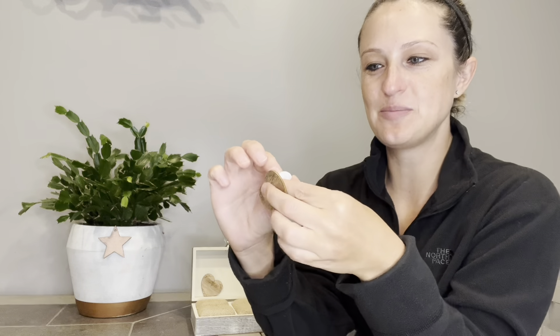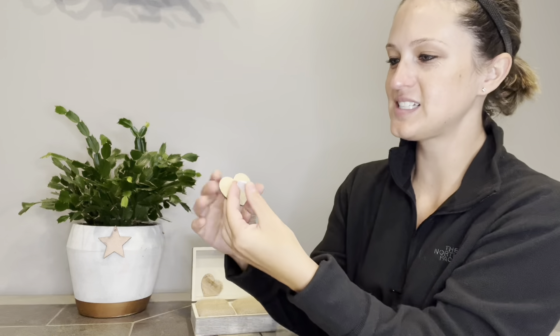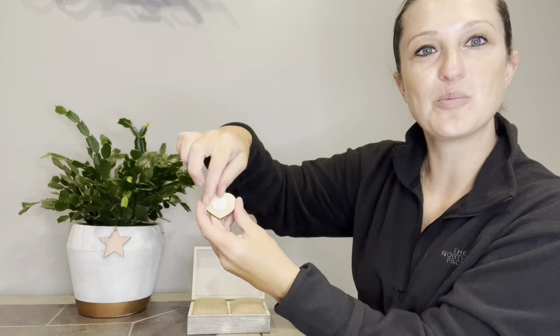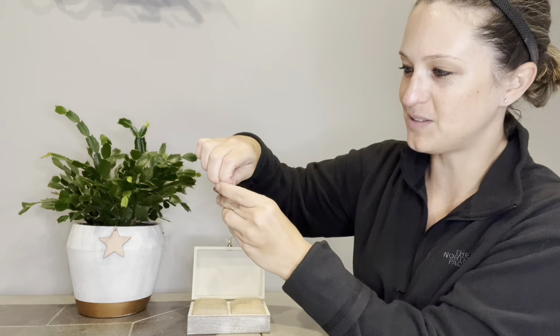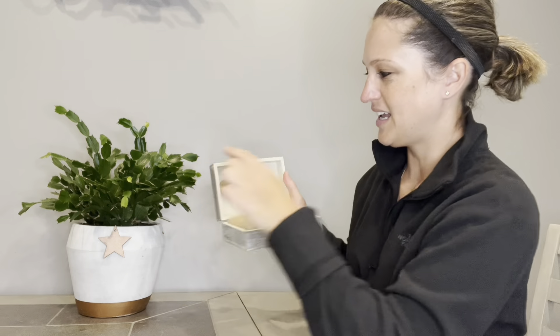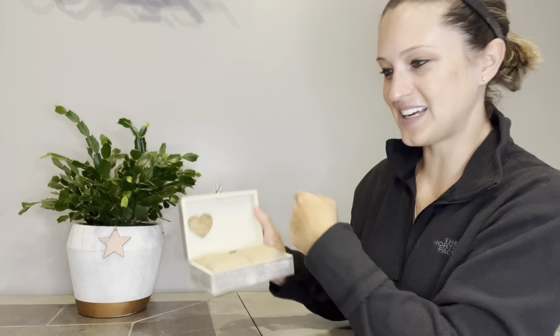To adhere the wooden hearts, you're going to peel off the sticky backing on one of your 3M patches, place it firmly on the back of one of your hearts, then remove the backing on the other side of the 3M patch. Now take your box, choose where you would like it, and press it firmly to the top of the lid. Repeat that process on the other side.